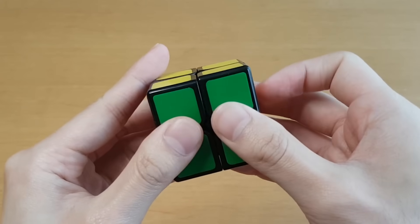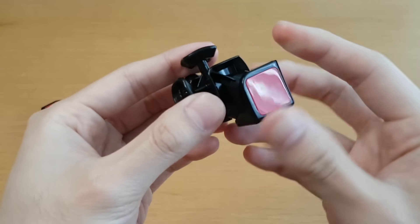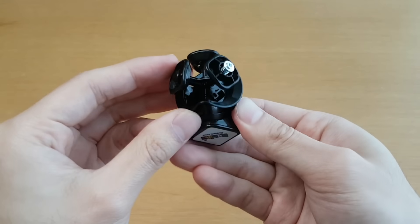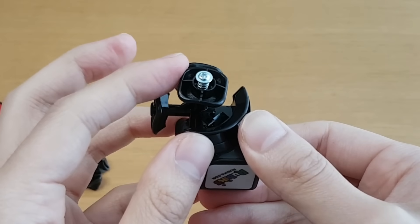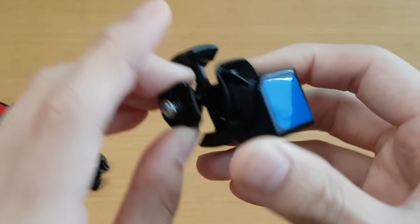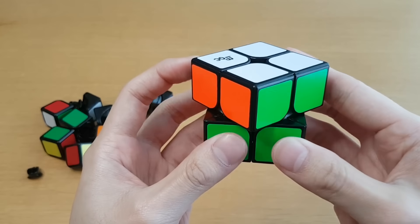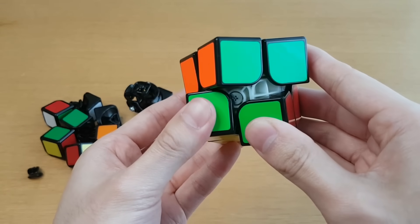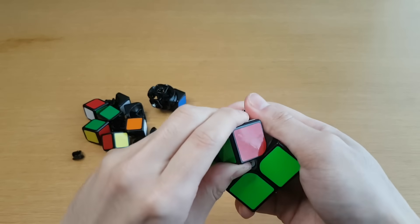Does the whole thing feel looser or does just the orange side feel...? So this is the cube pretty much fully disassembled. This red-blue corner piece is just part of the core — it takes up three center and three edge spots, so there's not that many pieces here. There's only one center that actually has a screw with a spring, which means this is the only one that has any bit of elasticity. The other ones are just completely stuck in place, which is why you can't have corner cutting.